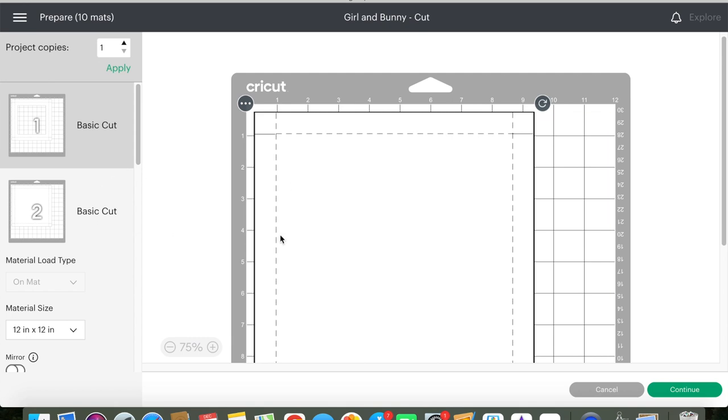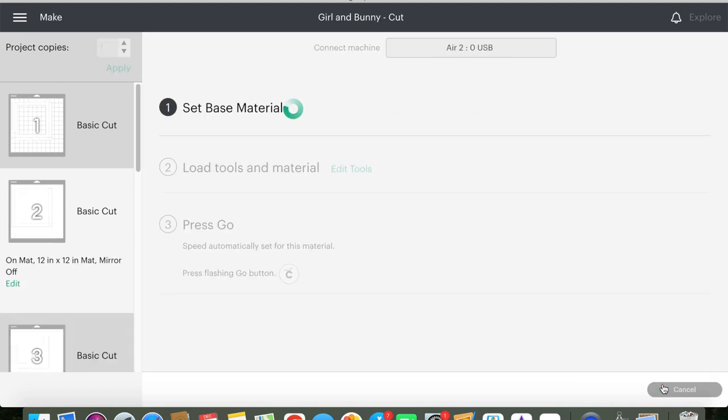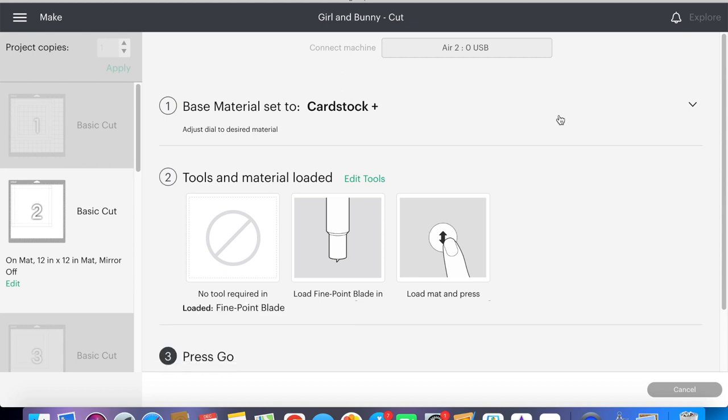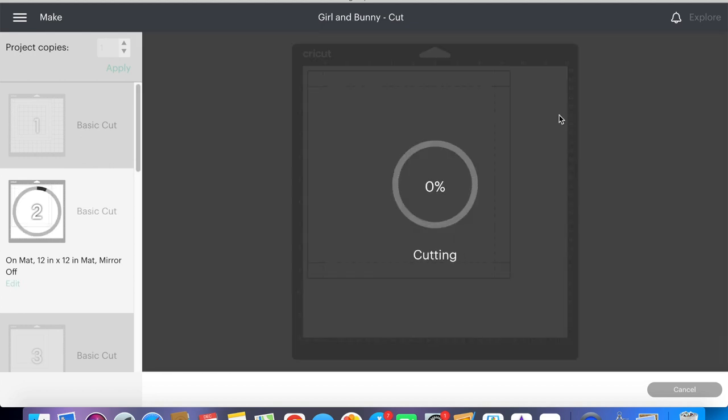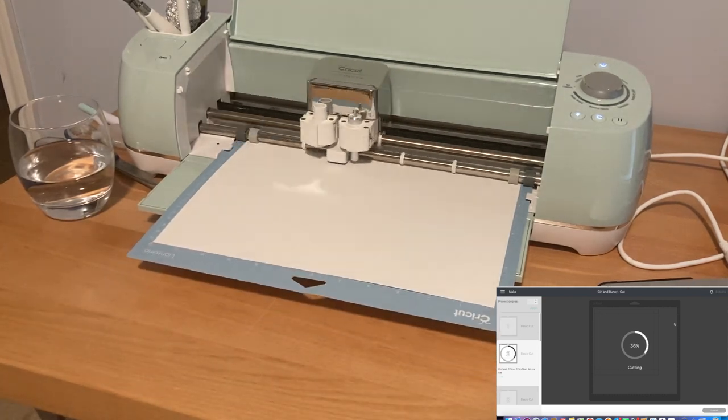I select this on the screen of my laptop and click continue. Then I make sure that my material is set to cardstock plus — I found that this setting works best since I'm using an 80 weight cardstock. Then I load the material into the Cricut machine and start the cut. I'm using the blue light grip mat that's compatible with the Cricut machine.